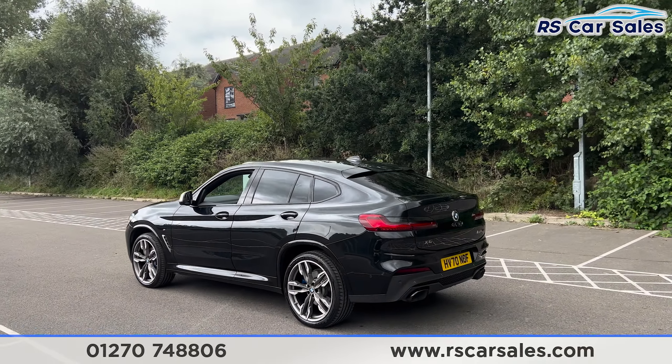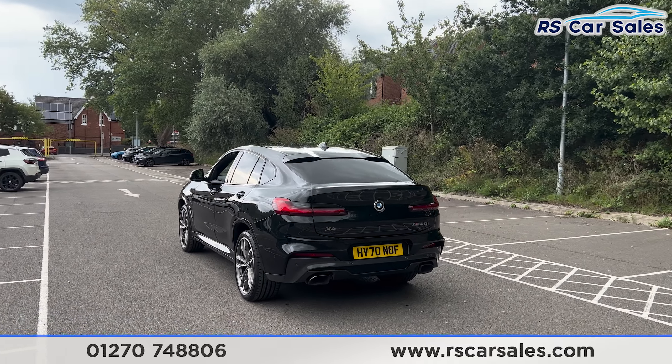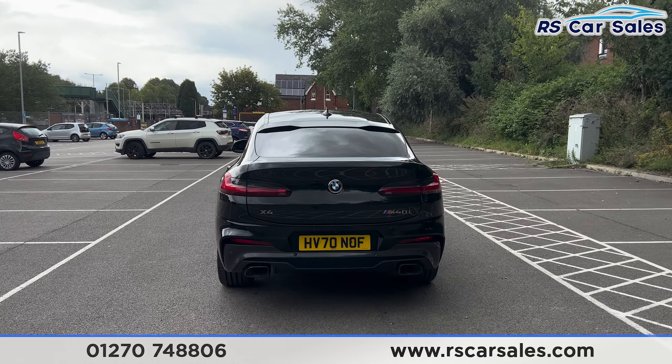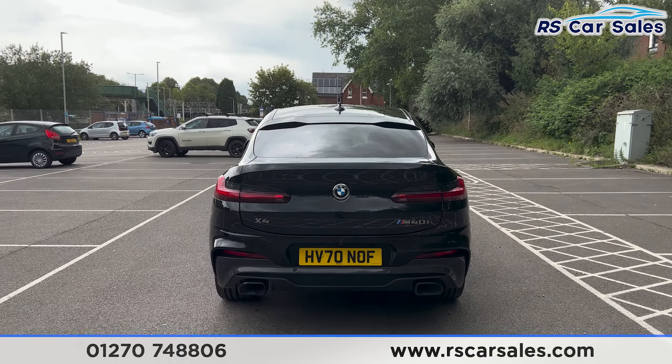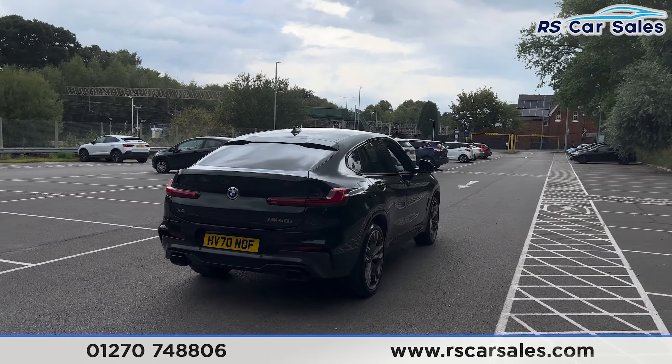We do also have the front and rear parking sensors with a visual display and a reversing camera inside. We have a power-assisted tailgate which will open with a press of a button on the remote. We also have the M40i badging, dual exhaust, and the adaptive chassis on this vehicle as well.